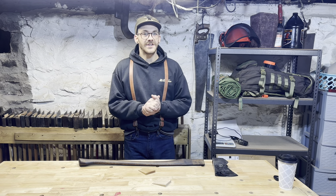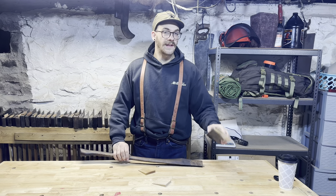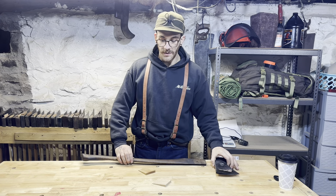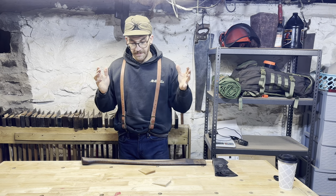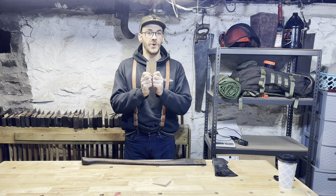Hey, what's going on everybody? Welcome back to the Creepy Basement, aka The Axe Workshop. So today I'm going to be hanging this head on this handle. I have everything already fit up and ready to go, because today's main objective is to talk about what I mean when I say 'tune the wedge for the hang.'